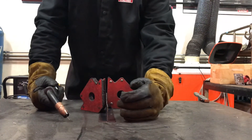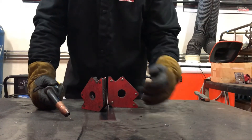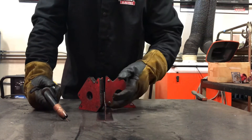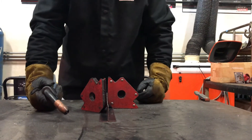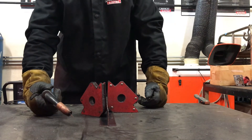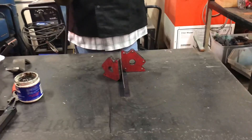You'll want to tack it — at least on this piece, try four to six tacks — just to keep it in place. Then you can remove your magnets and weld it, whether you're going to weld it all the way or do one inch and skip an inch. Different patterns depending on what the spec calls for determines what kind of weld you put down.